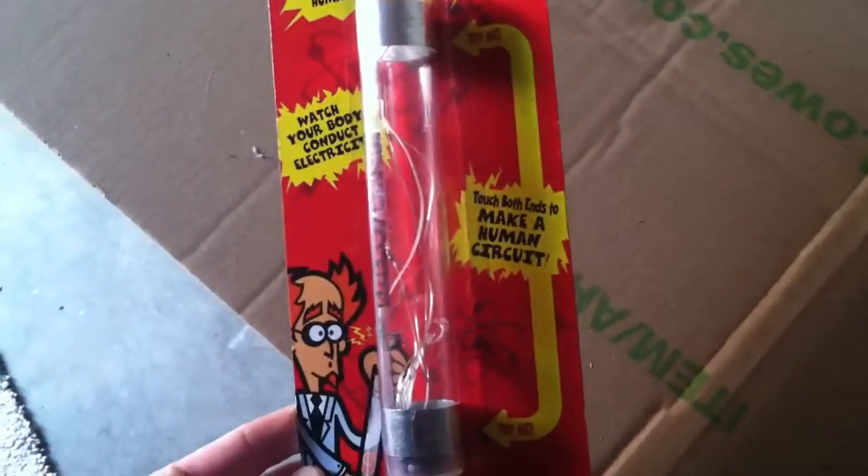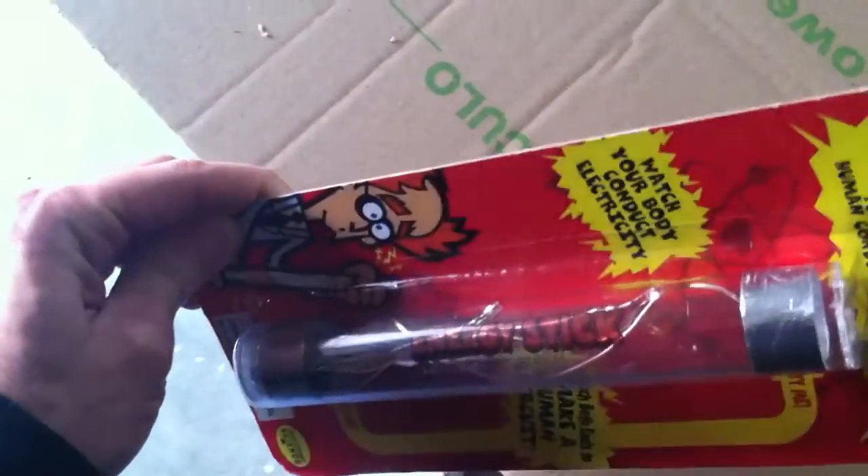I got this for about five bucks at a Cracker Barrel and I thought it would be cool to show. It's definitely something you need to get for your kids to show how electricity works — it's a neat little science trick.